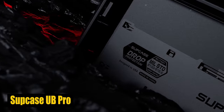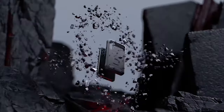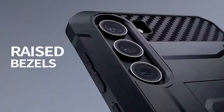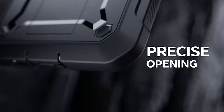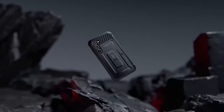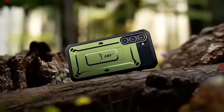Number 2: Subcase UB Pro. The case is designed to provide maximum protection without compromising usability. It includes two front frames, giving you the option to choose between a built-in screen protector or a frame without one, depending on your preference. The precise design of the Subcase ensures easy access to all ports, buttons, and features of your S24 Plus, allowing seamless interaction with your device without needing to remove the case.